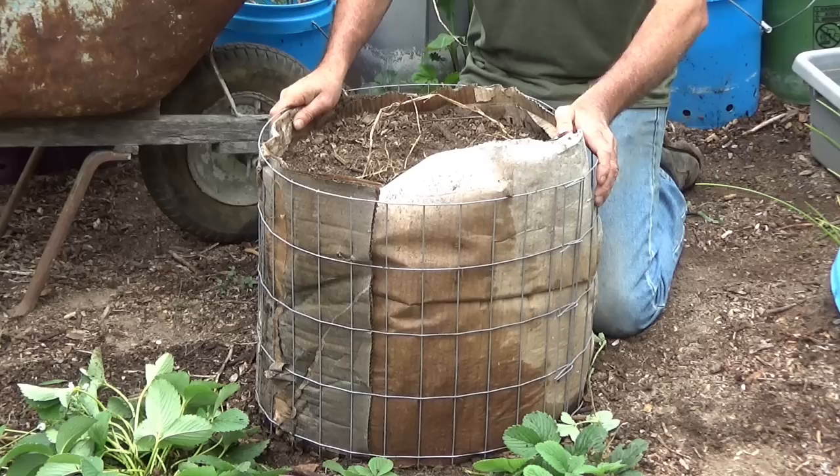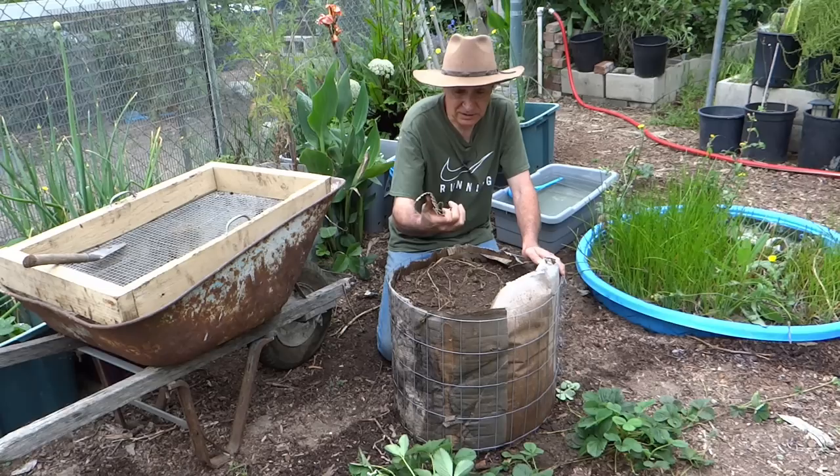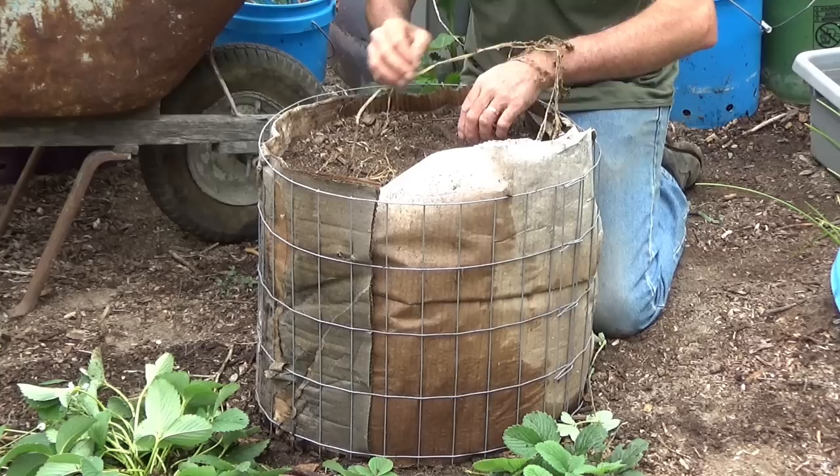So this is one of my prototypes. It's about 16 inches tall by about 20 inches in diameter. The cardboard held up pretty well — it's starting to break down, it's separated a bit, but it held together just long enough to get some potatoes to grow.